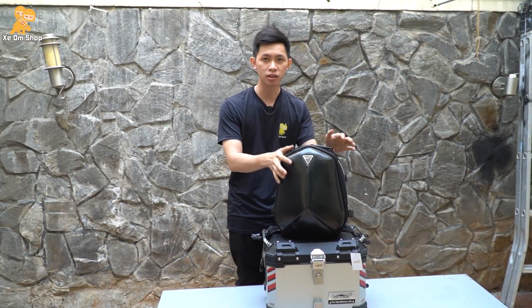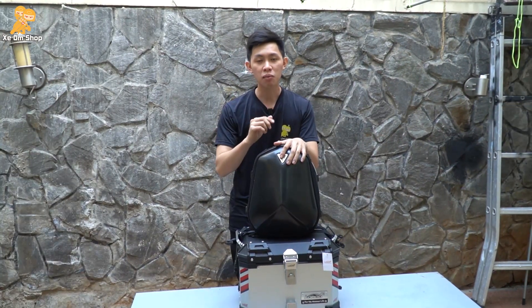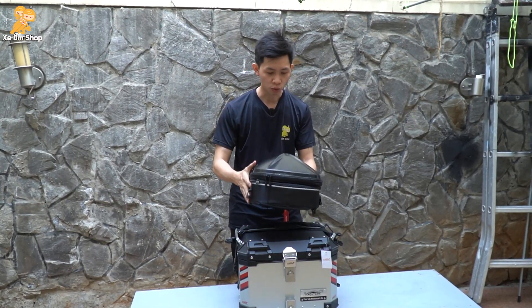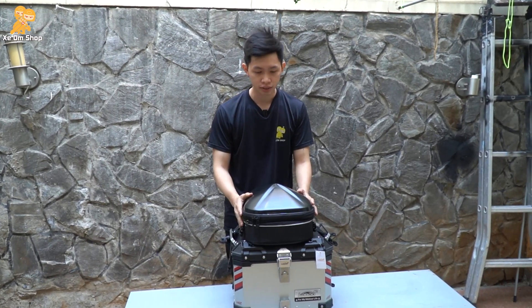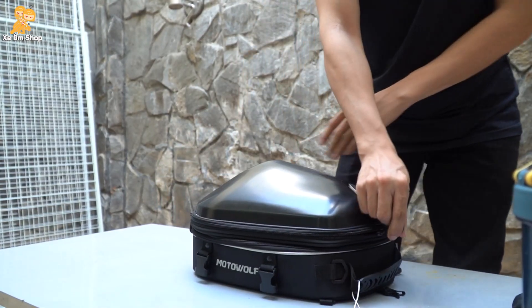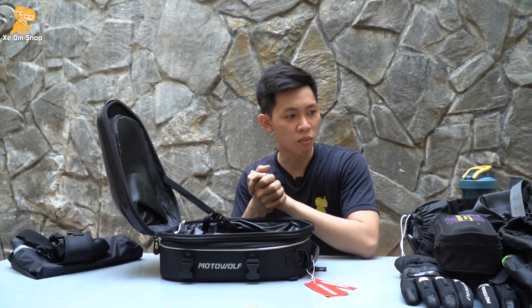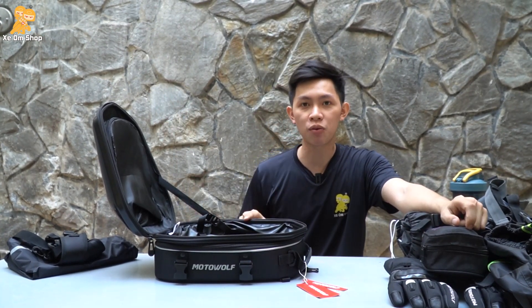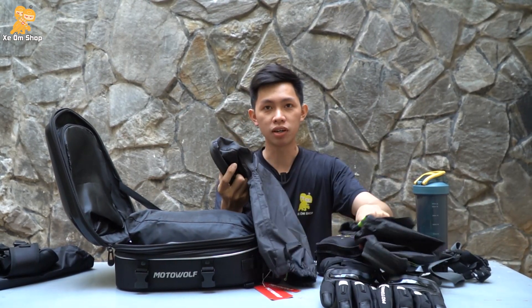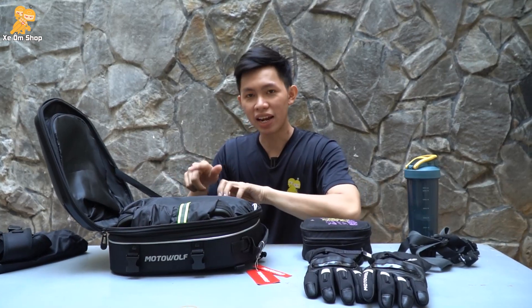Chắc các bạn đang thắc mắc nãy giờ mẫu túi nhỏ thế này thì có thể đựng được bao nhiêu đồ. Thì mình sẽ nói luôn: mẫu túi này có thể đựng lên tới 32 lít. Bây giờ mình sẽ cho các bạn xem, mình sẽ thử bỏ nhiều vật dụng xem cái túi này chứa được bao nhiêu. Đầu tiên các bạn không thể thiếu đó là áo mưa. Bỏ vô đây, áo mưa thì phải có ủng đi mưa - đây là ủng đi mưa, mình sẽ gấp gọn lại. Thì các bạn thấy để lại chật rồi đúng không - đây là cái phần đặc biệt.